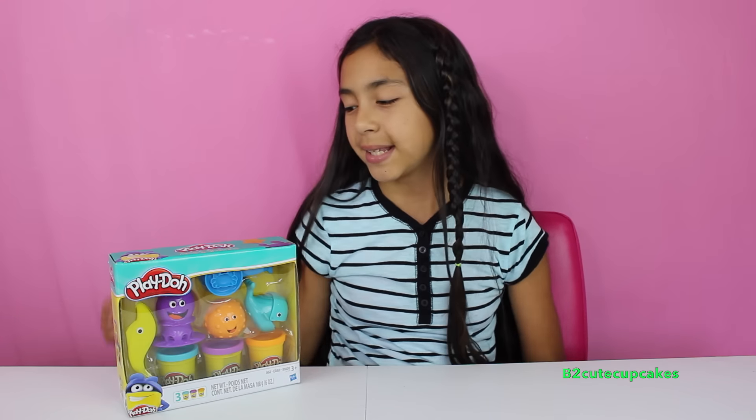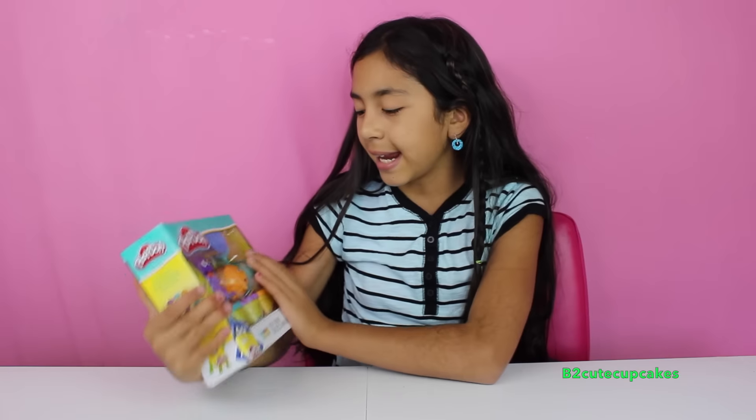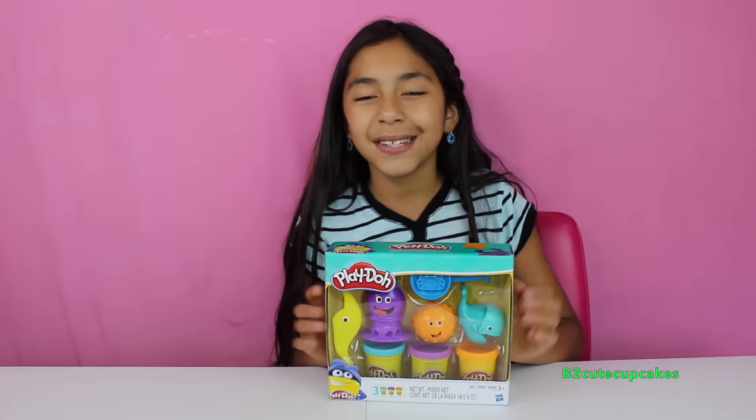Hey guys, it's B and welcome to another episode of Tuesday Play-Doh. This week's Tuesday Play-Doh is called Ocean Tools. It's tiny but it looks really cool and it comes with three cans of Play-Doh. So let's get started.